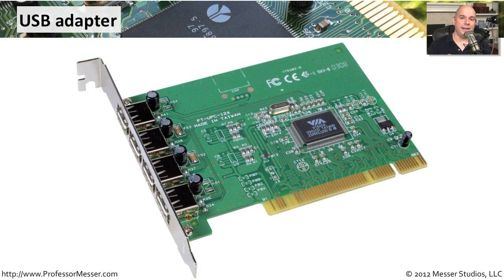On my computer, I never have enough USB ports — I have so many different USB devices plugged in. Having an additional card to plug into my PCI bus might provide me with some additional ports that I can then use to plug in additional USB devices. This is very common to see, especially if you have a lot of USB connected devices and need additional connectivity. Just add another adapter card and now you have more USB ports.